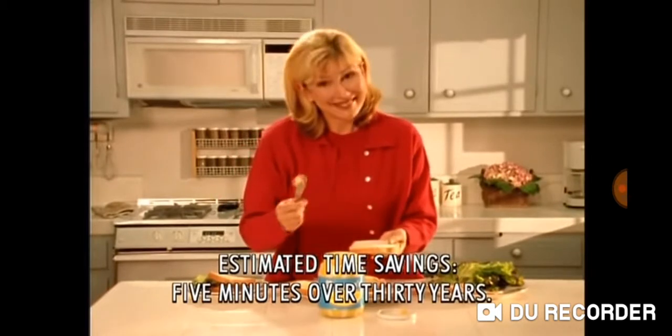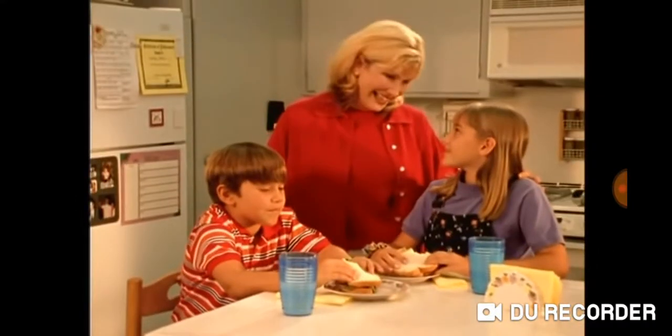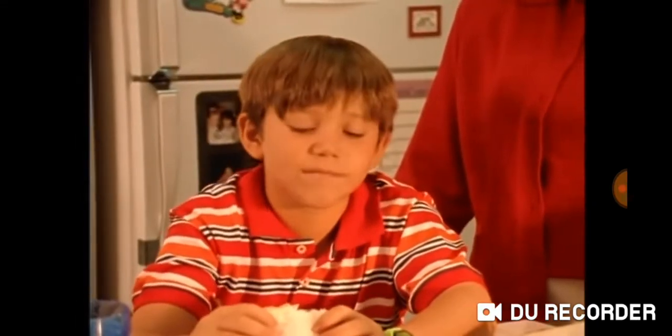It cuts sandwich-making time in half. And Mayo Sturd works with every type of bread, from white to wheat. How are the sandwiches, kids? Delicious. Mom, you use separate jars of mustard and mayonnaise.